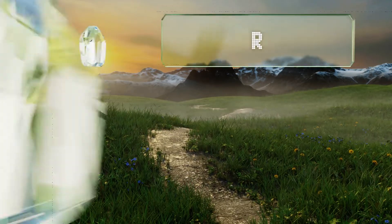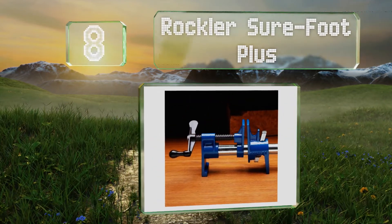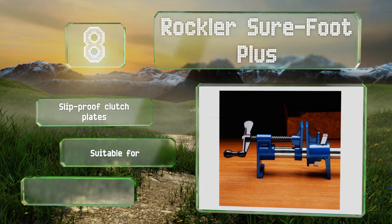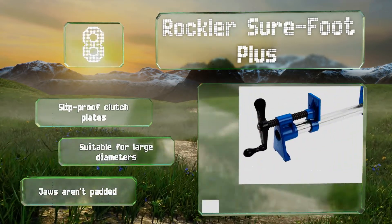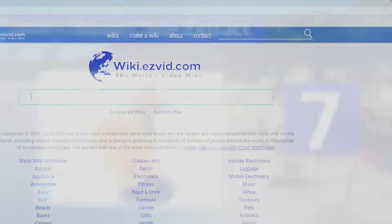Coming in at number eight on our list, the Rocklechant Foot Plus is two and a quarter inches tall and raises pipes roughly one and a half inches off the work table, so you can easily turn the crank without hitting your knuckles. Conveniently, it usually doesn't wobble even when placed on uneven surfaces. It's a grip with slip-proof clutch plates and is suitable for large diameters. However, the jaws aren't padded.